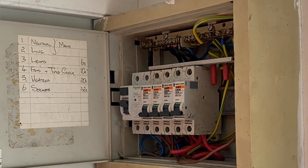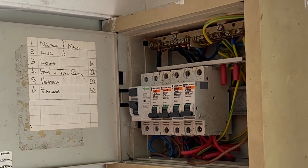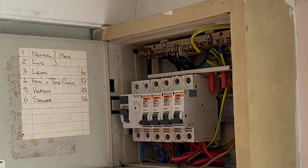We're on site at a local airfield, in a porter cabin which has been fed from the main installation. We're doing an EICR and we've gone to do the first live test, which is testing the polarity of the supply.